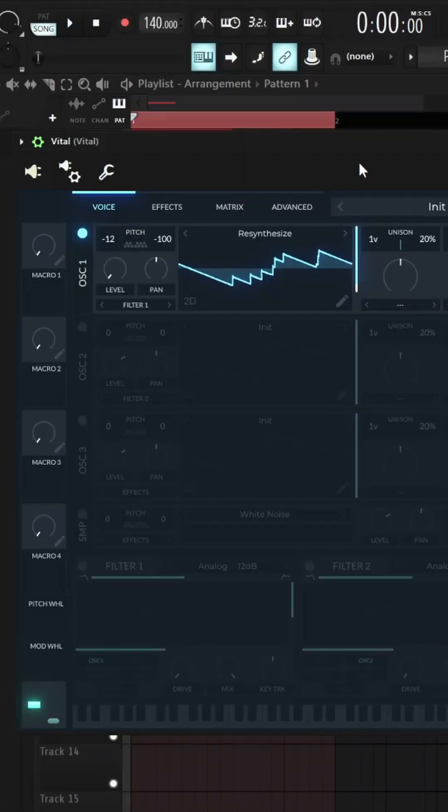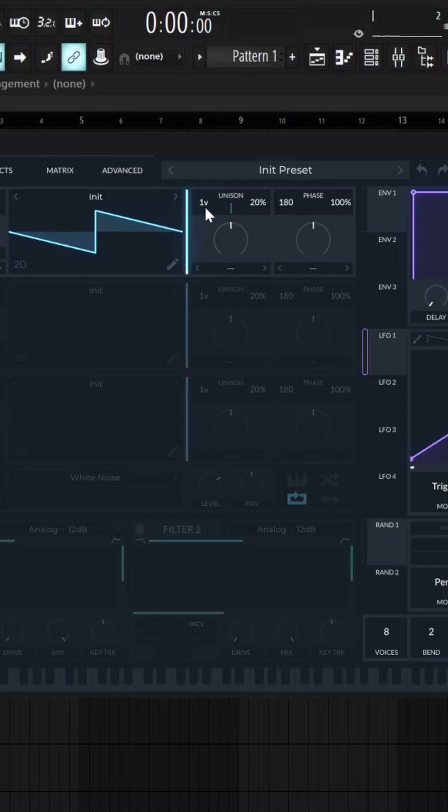Here's one way you can make a dubstep growl in Vital, and at the end it's gonna sound like this. First, take a saw wave — or you could use a square wave or anything — and just turn the unison up to 16.